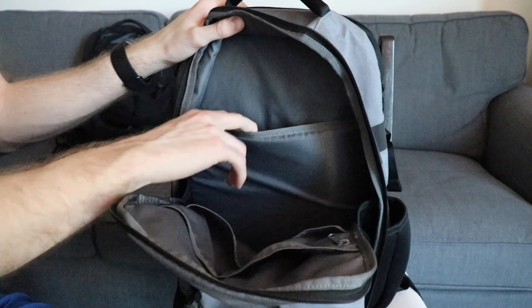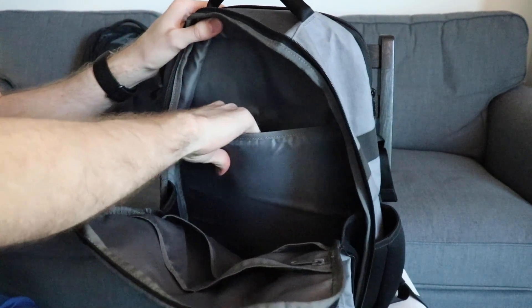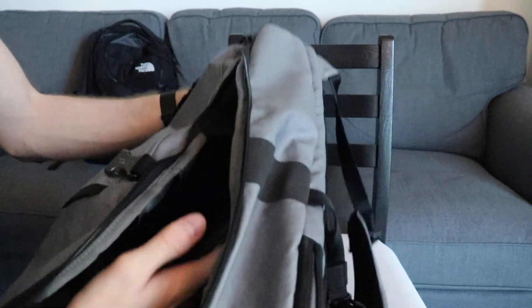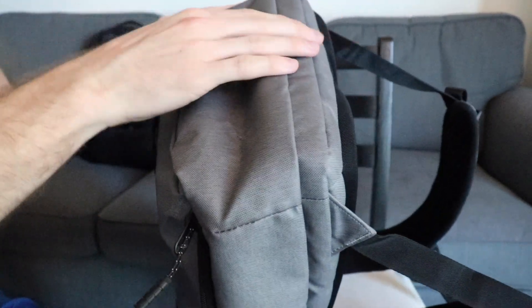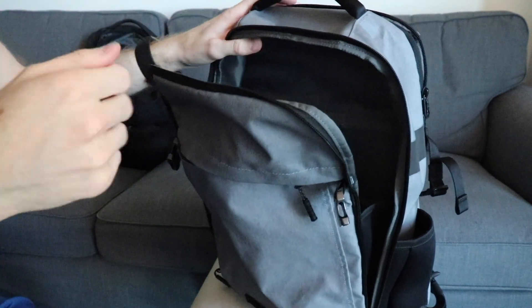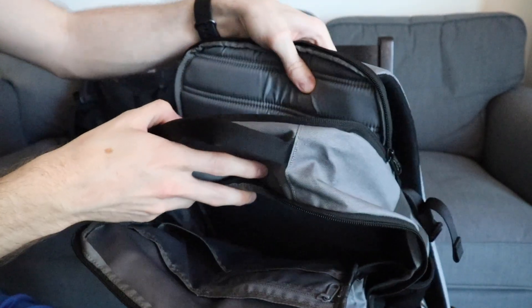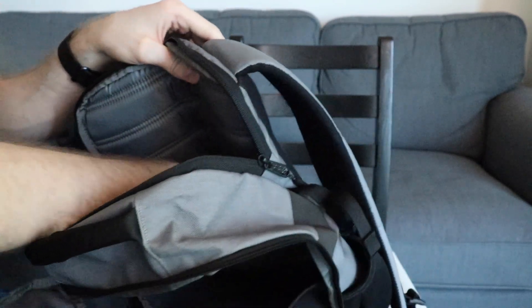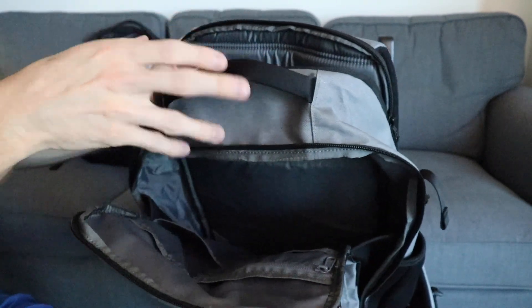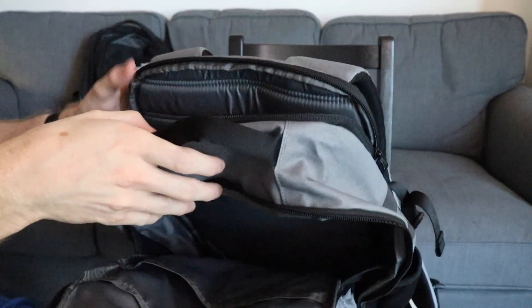In the main pocket there's also what feels like a tablet compartment for iPads, Galaxy tablets — anything like that. It has padding on the front and goes almost to the bottom, which has a separate padded section. The laptop compartment is clearly separate and heavily padded — they've thought about that. Whether you're on a train bouncing into people, your laptop isn't going to get hurt. That's a big plus.